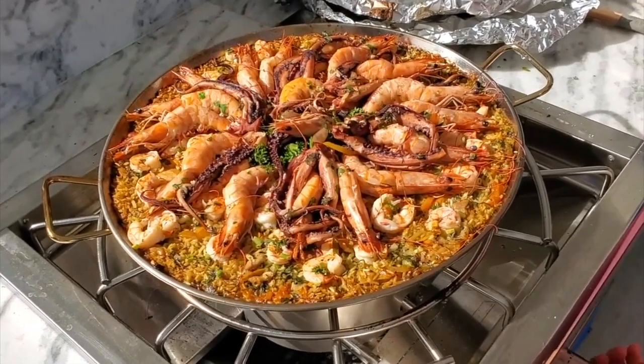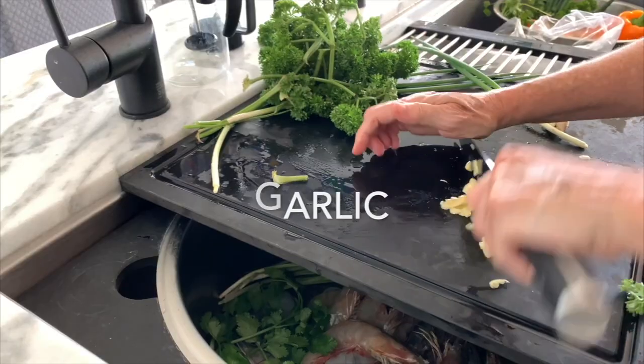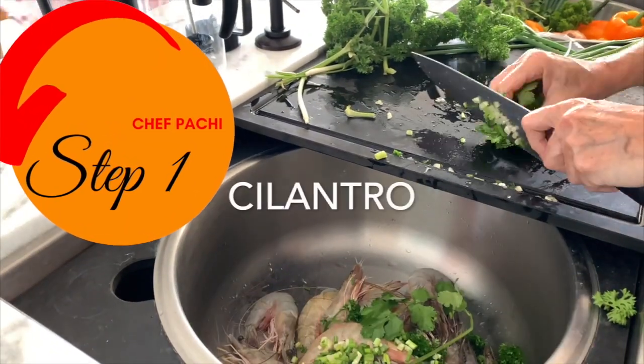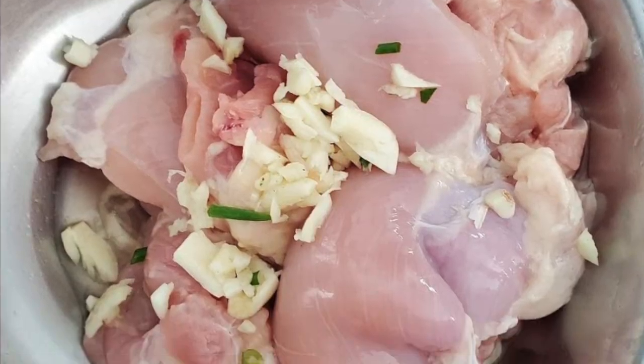This is a paella style rice that you do in four steps. The first one is you cut all the seasoning, which I use garlic, scallions, parsley and cilantro, for shrimp, prawns, octopus and chicken.